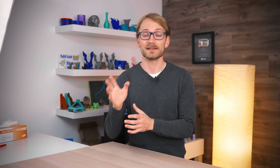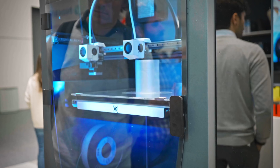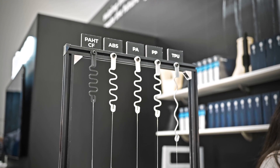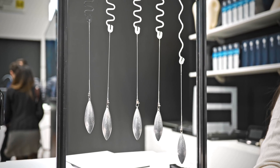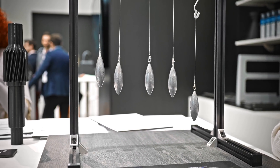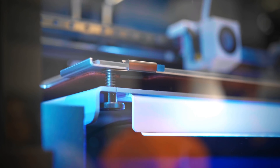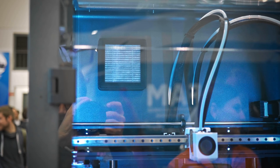The last thing I took a look at is the BCN3D Epsilon — there's been a bit of a controversy about what exactly that enclosure is they've got around this machine: is it actively heated, is it passively heated, is it actively temperature-controlled? A big printer that is supposed to handle higher-temp materials should have some sort of temperature-controlled enclosure, and every extra degree helps when you're trying to print a massive PETG or nylon part. What BCN3D are using here is just the heated bed that heats up the inside of the enclosure — there's no separate heater element, but there is a fan in the back that will kick in when the interior gets too hot.